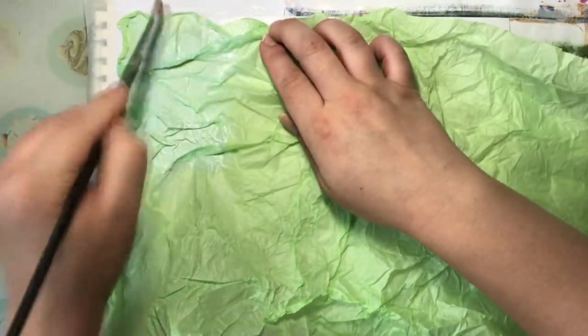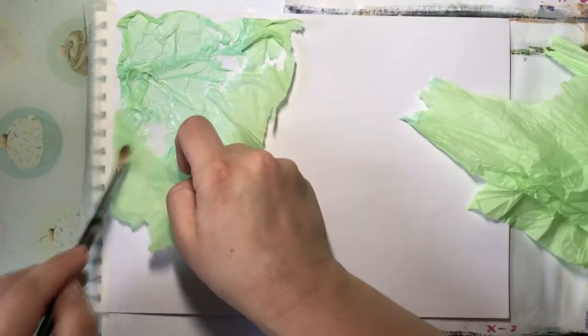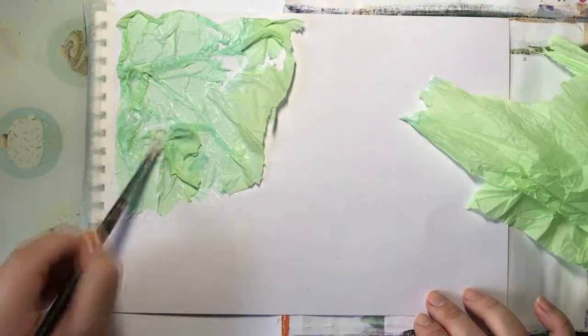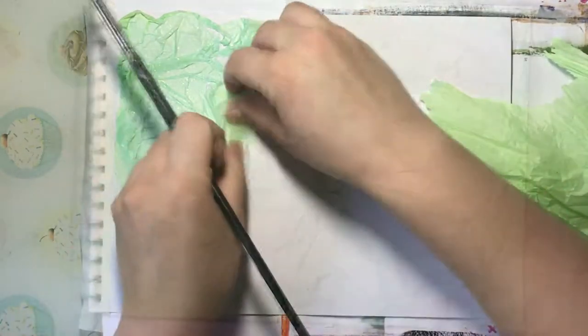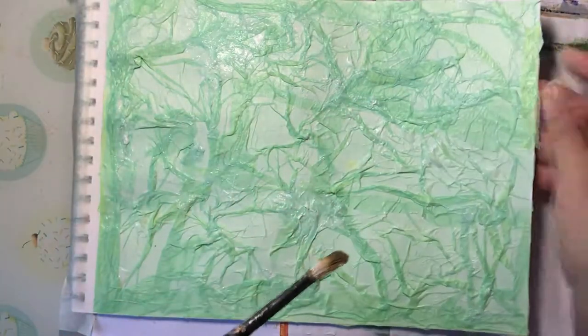You can choose whatever colour and whatever medium you like. If masking tape is what you have, or you could use normal paper — just scrunch it up. With masking tape you don't need to use glue to stick it down because it's already got glue on it. But if you use normal paper, try and stick that down — you could use a glue stick if that's what you have available.